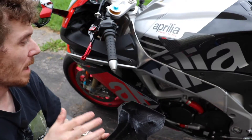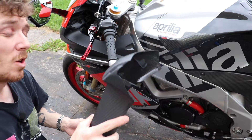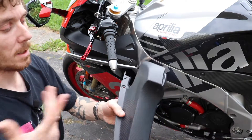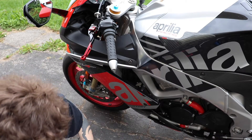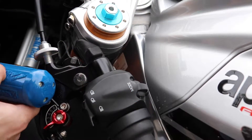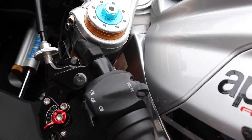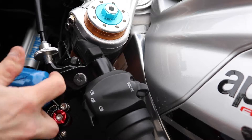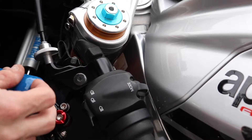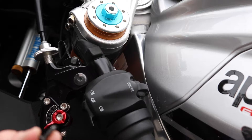This is real carbon fiber - everything on my bike is real carbon fiber. It does cost significantly more money over getting stuff that is carbon-look, but it is significantly lighter - this is actually lighter than the plastic. Now some of these screws are in an awkward spot, and I hate how some bike manufacturers use different sized bolts for the same thing - like two different allen heads. I don't know why they do that.